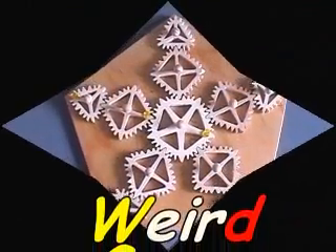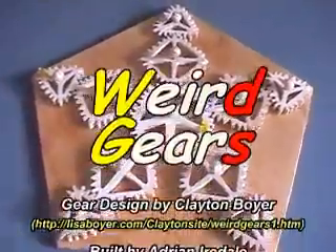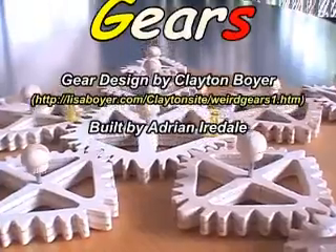This is my second project from Clayton's Weird Gear Plans. This project incorporates a pentagon, square, and triangle gears.